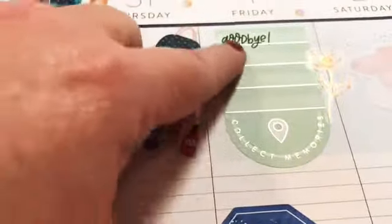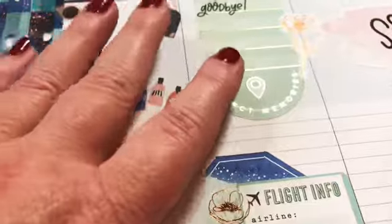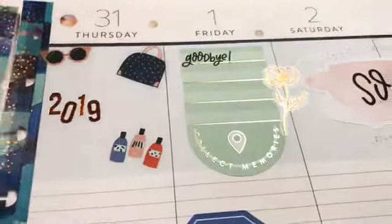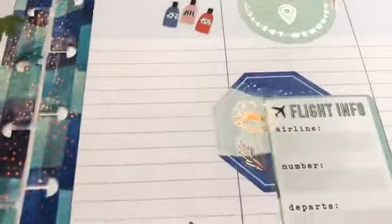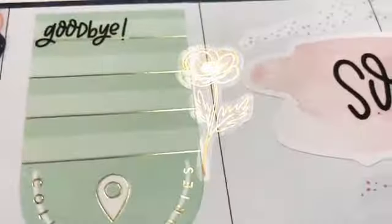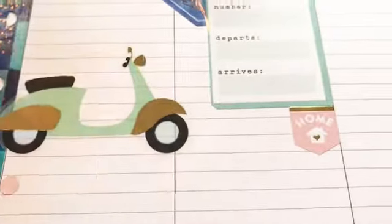For Friday we will be flying home, so I put 'goodbye' and I'll probably just put in a couple little things that I'm going to miss about Orlando. This will be my third visit and it's a place that I dearly love, so I'm just going to document a few favorites. I did pull in those beautiful copper poppies — I actually used the last of them from that book. This will be my return flight information and my little home sticker.